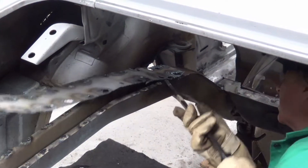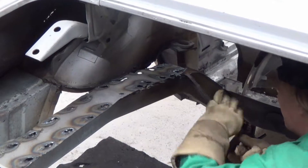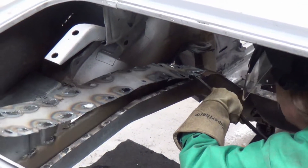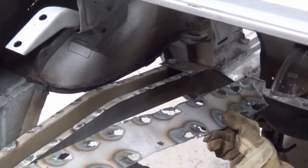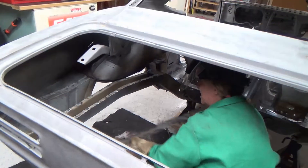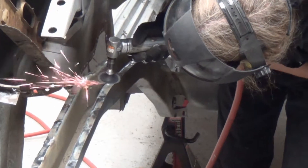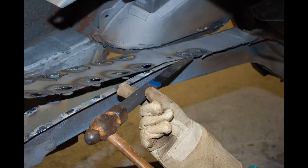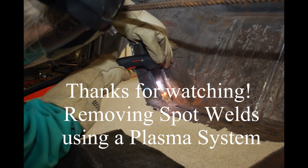Experiment by holding the torch and gouging at various angles. Get comfortable with it. The more spot welds you gouge, the better you'll get at it. Now just grind away what's left of the spot welds and you're done. Gouging the spot welds on this frame rail took less than 5 minutes. Once you get the technique down, it's a lot of fun to do — so have some fun gouging spot welds.